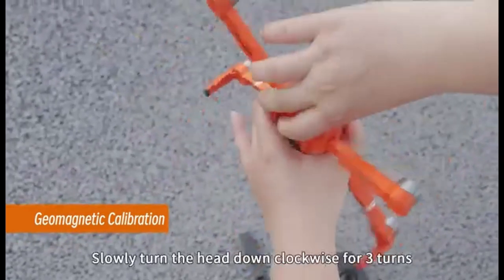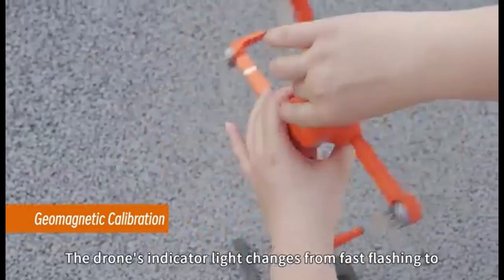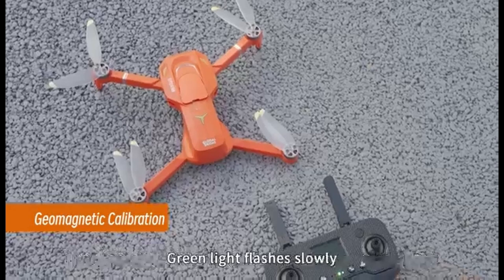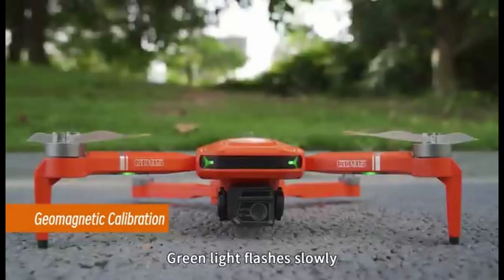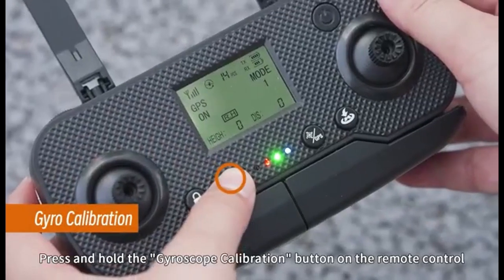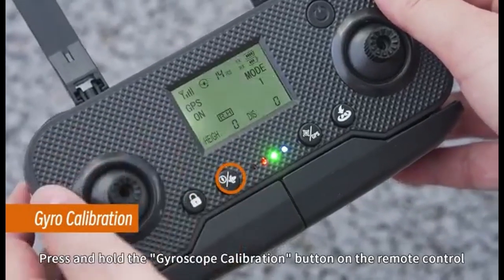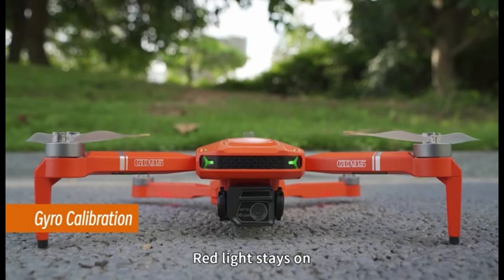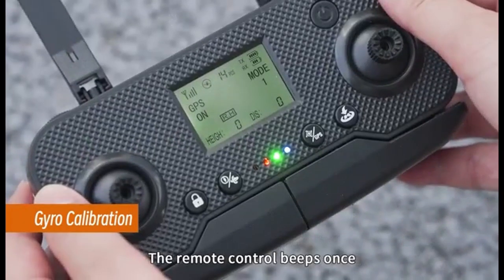Next, point the drone towards the ground and slowly rotate it clockwise 3 times. The green light indicator on the drone's arm will flash slowly, followed by the red LED light staying on. The remote controller will emit 2 beeps, confirming successful vertical calibration. Then locate the gyro calibration button on the remote controller, press and hold it for about 3 seconds. The green LED light will flash slowly and the red light will stay on. A beep from the remote controller will indicate successful gyro calibration.